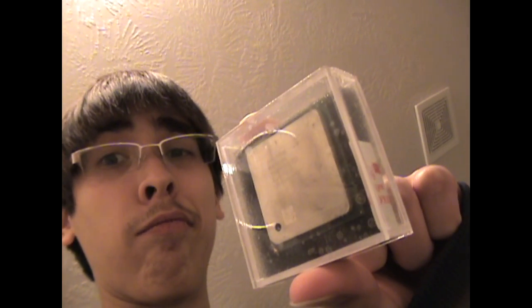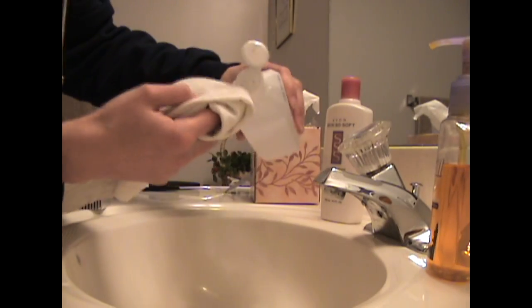You know you have good packing for your processor when you have a silica packet and a glass casing. That's fine.